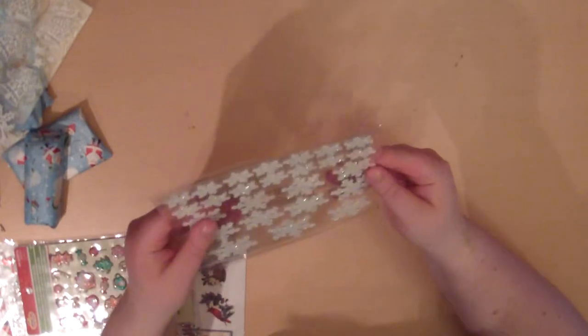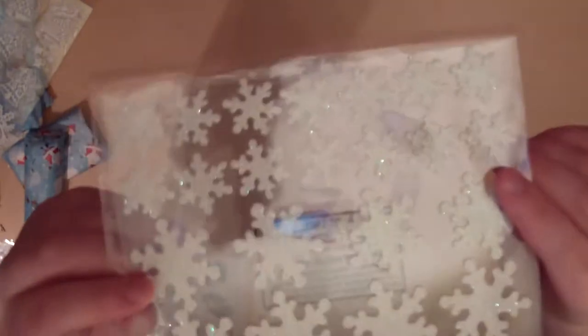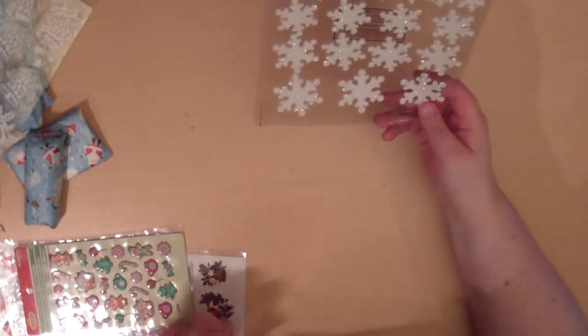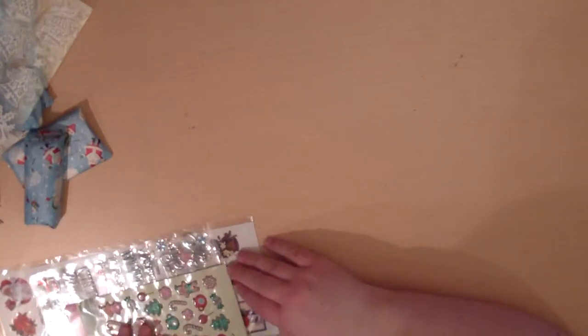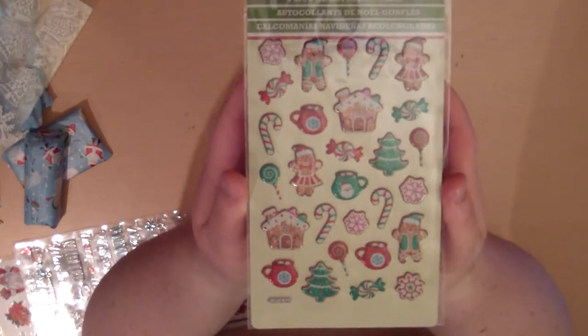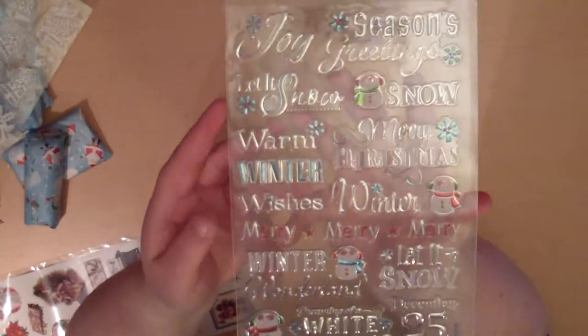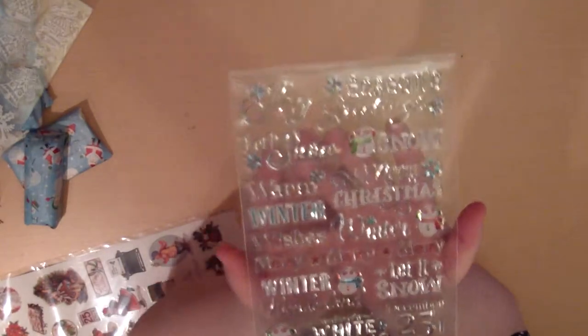I love stickers! She sent me tons of stickers. And I love snowflakes — she sent me these sparkly white snowflake stickers. I just love stickers, everyone who knows me knows I love stickers. Christmas stickers, puffy Christmas stickers — these are going to be so cute. And albums too!